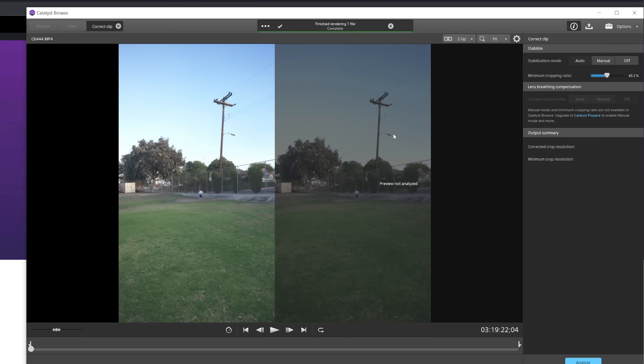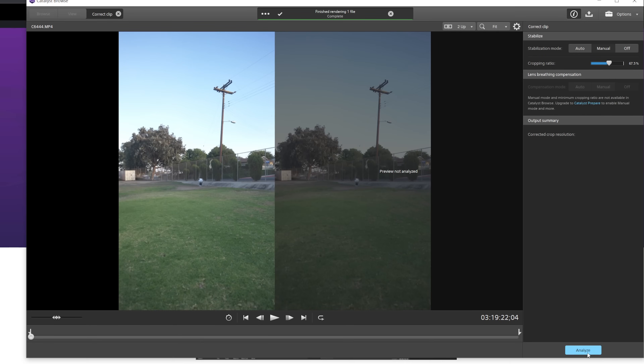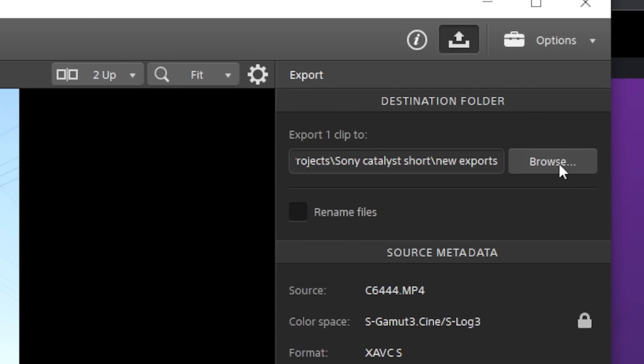From here you can manually adjust how much stabilization you want inside your clip, but keep in mind that the more you apply, the more it'll crop into your footage. After you've selected something you're happy with, hit Analyze and then hit the export button on the very top right. Select where you'd like to export it and hit Export.